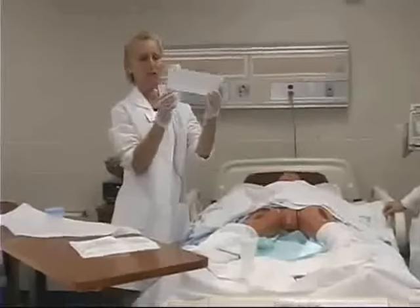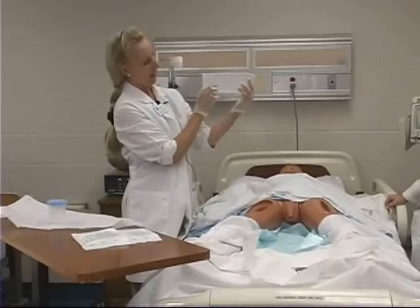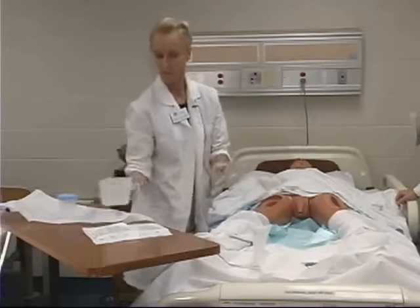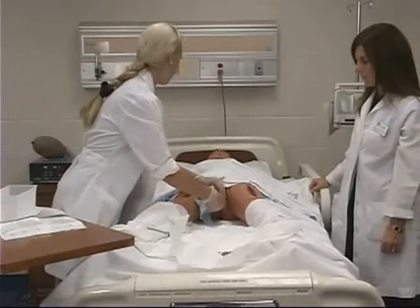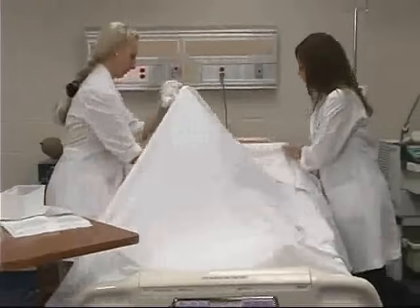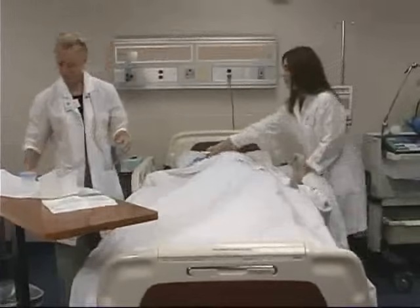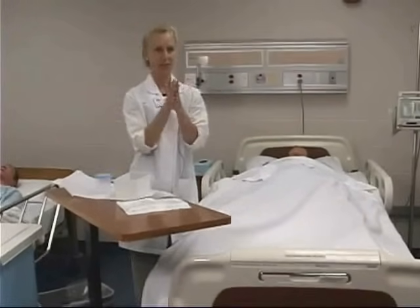The rest of the urine in here you can measure and then discard it in the toilet. Make note of how many cc's total of urine, the color of the urine, and the clarity of the urine. Make sure your patient's doing fine and cover him up. After you've discarded everything and taken care of your urine specimen, always make sure that you wash your hands again when you're done.